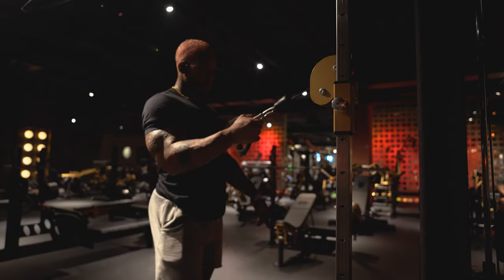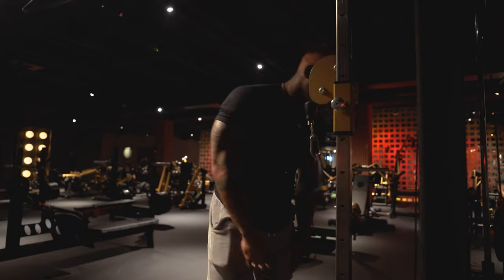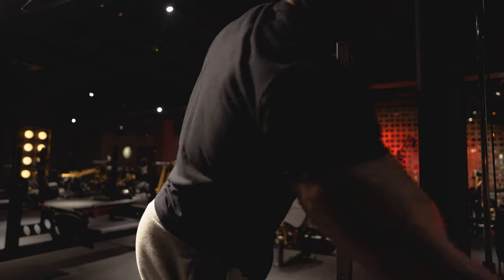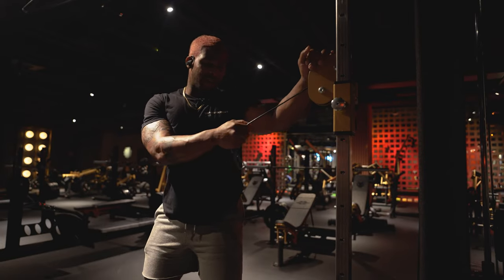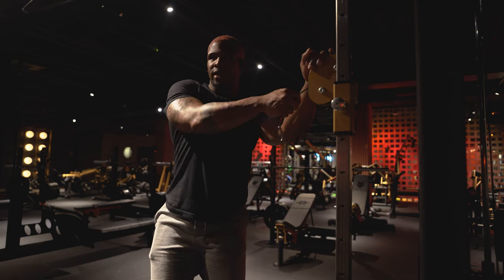Now we've got to hit that rear delt, so we're going to do cable crossovers for the rear delt. Starting at 10, we can go up in weight. We're going to do sets of 10 to 15 — five sets though. Five sets, 10 to 15 reps. The first set might be 15, second might be 13, because we're going to go up in weight each set.